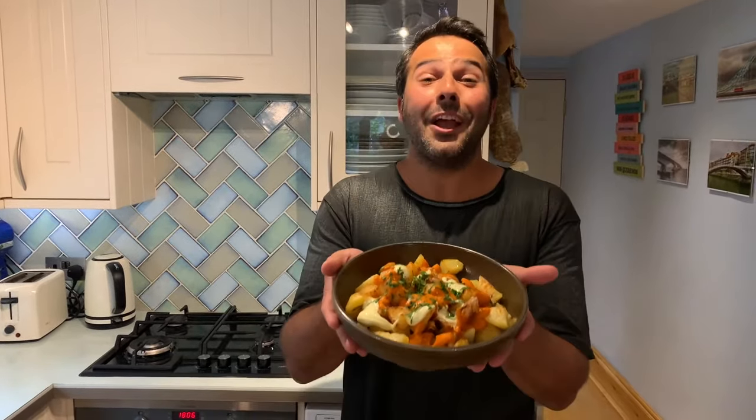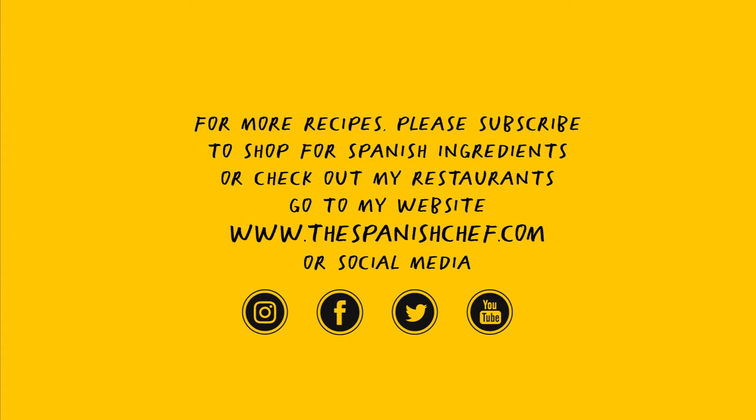And this is the ultimate tapa: patatas bravas. I'm sure I've done a lot of madrileños proud, like me. I hope you enjoyed the recipe, I hope you try it — let me know how it comes out in the comment box below. Thank you very much for watching, see you next time. If you enjoyed the video, please like it, share it, and subscribe.